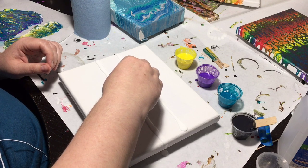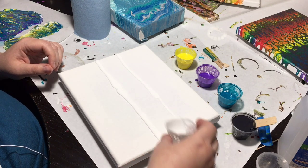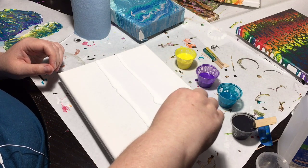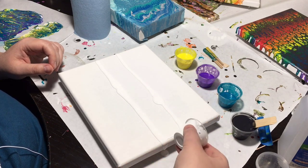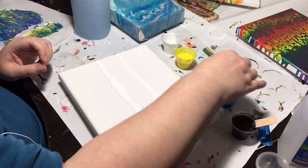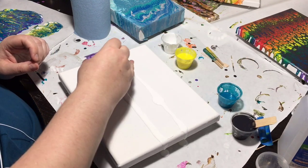I'm gonna make sure that I'm getting even coverage here. Purple.